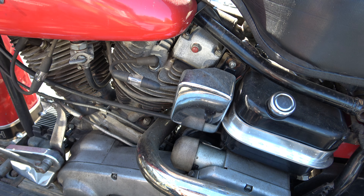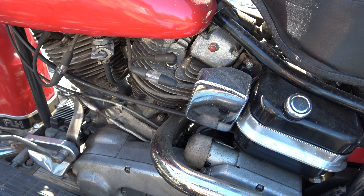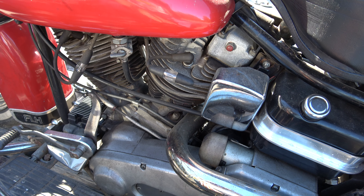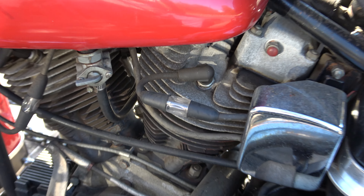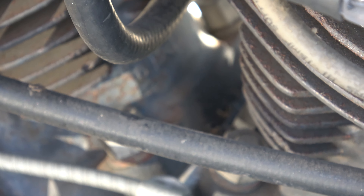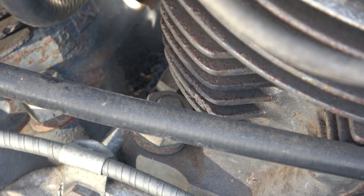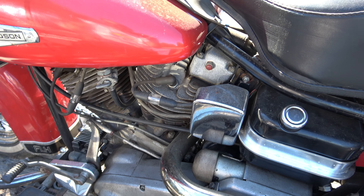What we have here appears to be the thicker base. I don't have another barrel to compare, but visually the memory says that's the thicker base. If I am correct, then we have, as I have said, an 80 inch motor. We're going off the memory.